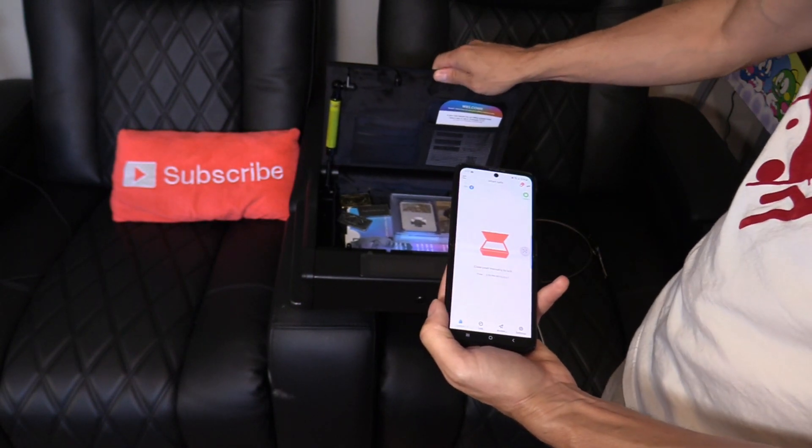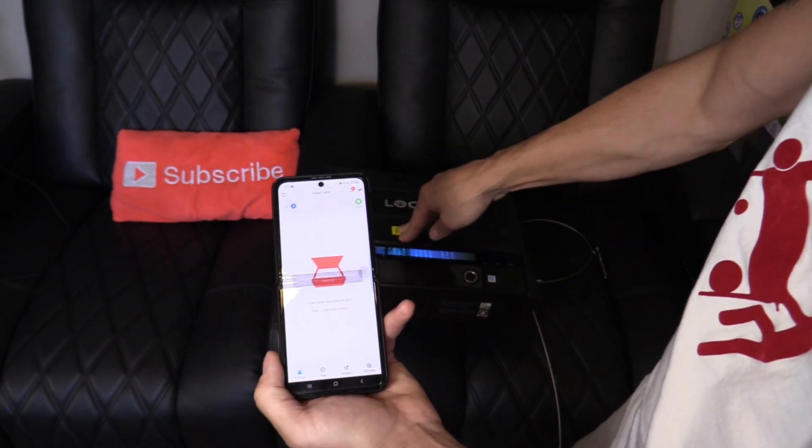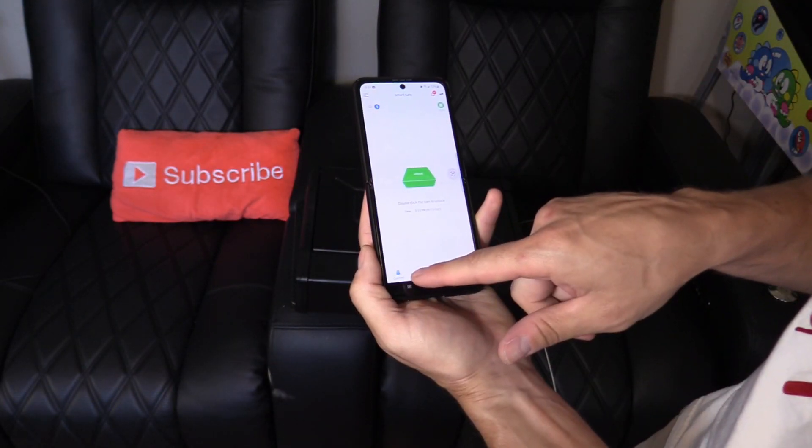If you double-tap on the icon it will unlock — one, two — and it works! It works really well. The hydraulic arm really pops that lid open, and there's an LED light inside. You have to force it down to close it. Let's tap on logs.